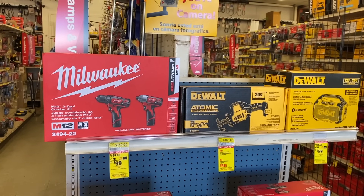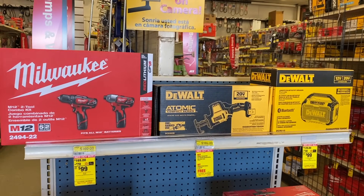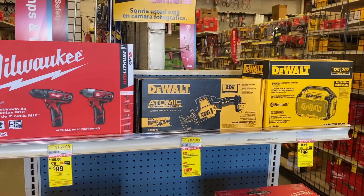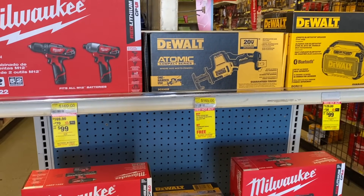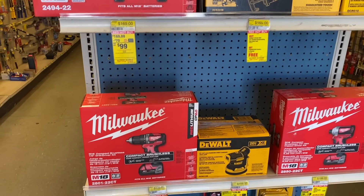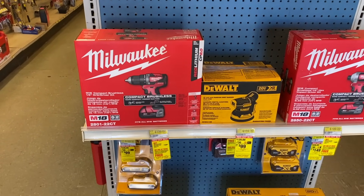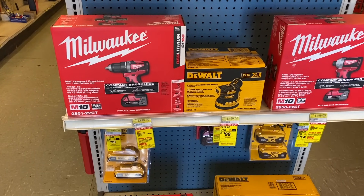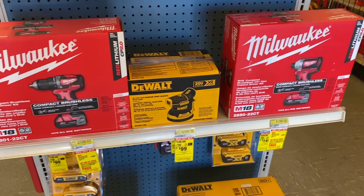To get us started, we have the Milwaukee M12 impact driver and drill driver combo kit for $99. We also have the DeWalt reciprocating saw, and if you buy one of these you also get a free battery. Here is the DeWalt speaker, which is part of the your-choice pack, and we also have the Milwaukee M18 cordless drill and impact driver.